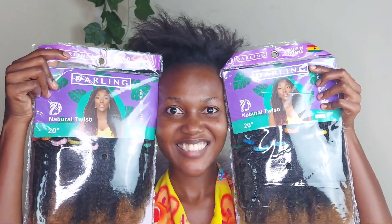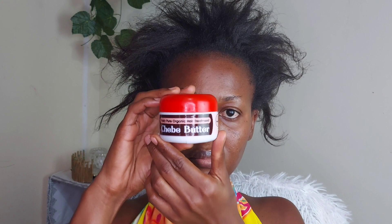Hey y'all, how are you doing today? I'm going to show you this quick and very easy tutorial — it is very simple so just stay tuned. This is my regular natural hair. I'm going to be using Darling Natural Twist for my hairstyle today, and before that I use Shea butter to moisturize my hair.